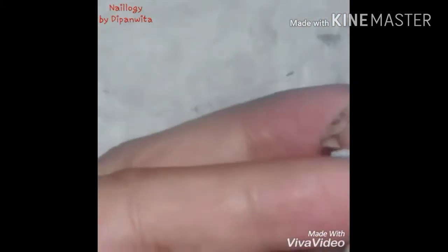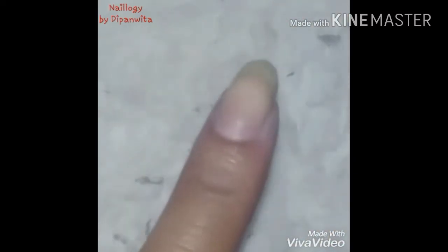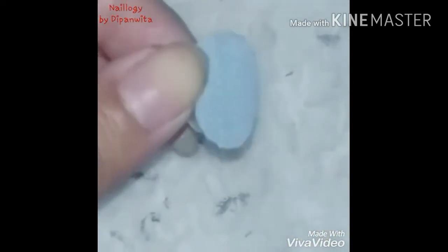Now I'll cut off the extra top portion because I didn't need it. My nail bed is curved, so for a proper fit I have to cut two slits at the top and the bottom of the piece of clothing so that I can place it properly on my nails.